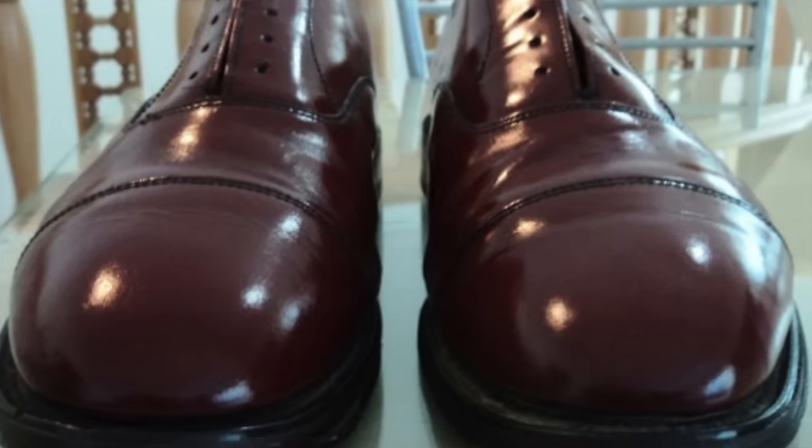Shoe trees really do help in keeping the shoe looking aesthetically pleasing overall. These three things — wrinkles, odor, and deformity — are basically the killers of any good shoe. The great thing is you only need one tactic to defeat them all, and that's a good shoe tree.